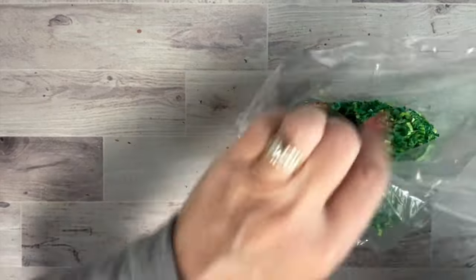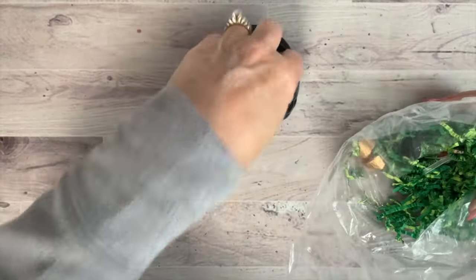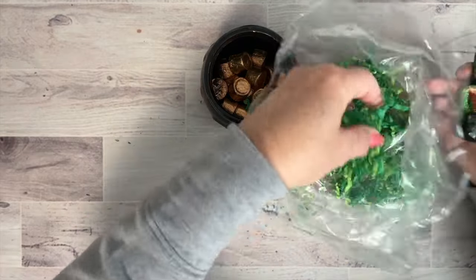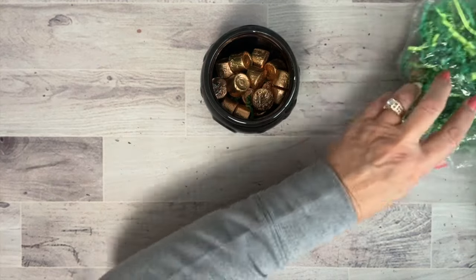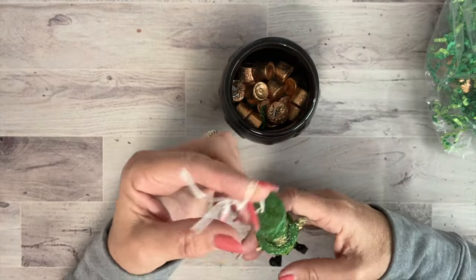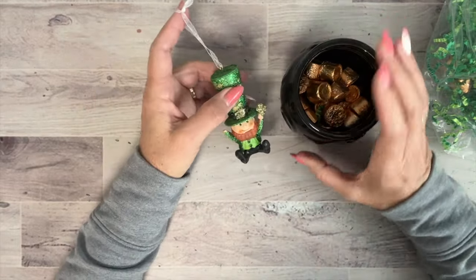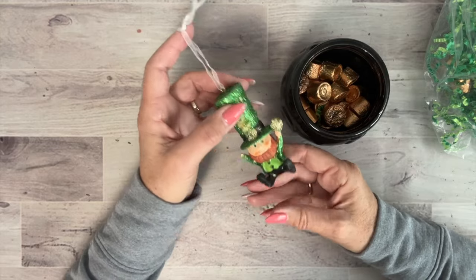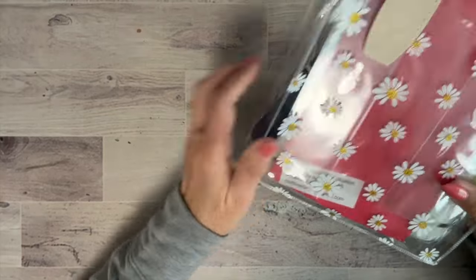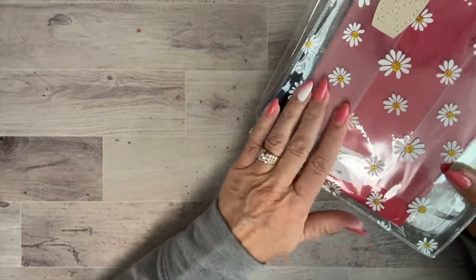Another item from Pat — it tipped over and I ate half the candy, but it's a cute little bucket of gold for St. Patrick's Day. Pat was actually born two days before St. Patrick's Day and her name is Pat, so she really gets into this holiday. The shred was filled in here and it was just a cute little treat. I have a tiered tray I'll add this to.